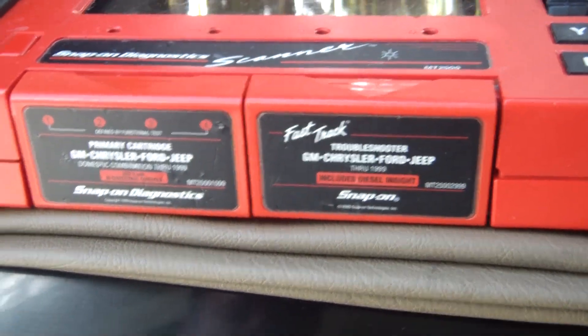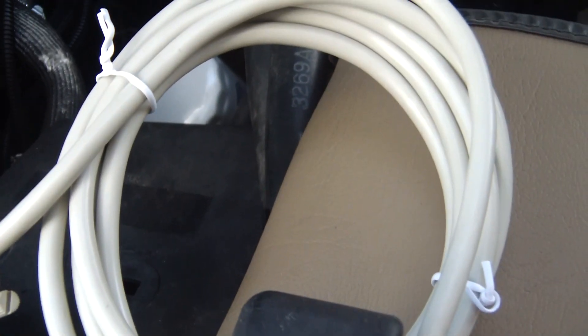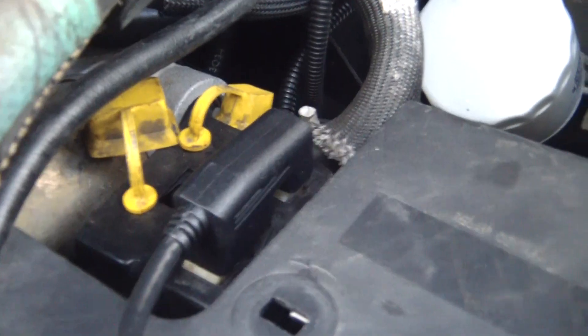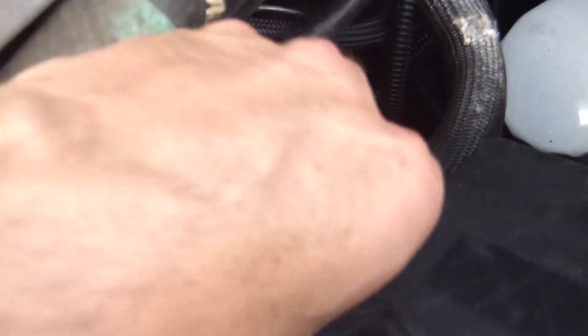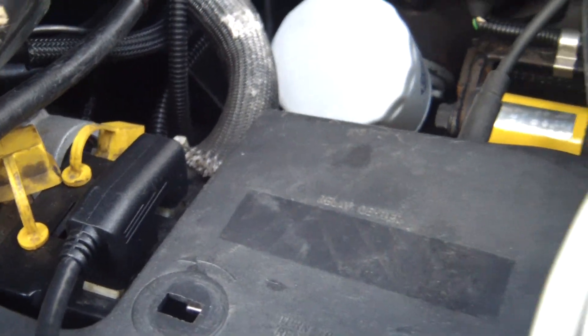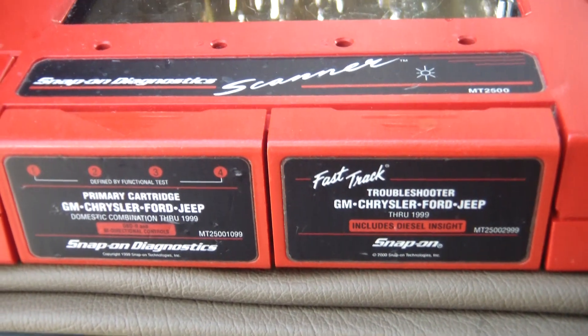I've got my scanner hooked up here. I have my data cable — brand new, untested — and I have my Jeep 1 connector, brand new and untested as well. It's plugged into the diagnostic connector. Let me turn the Jeep on and let's see what we get.